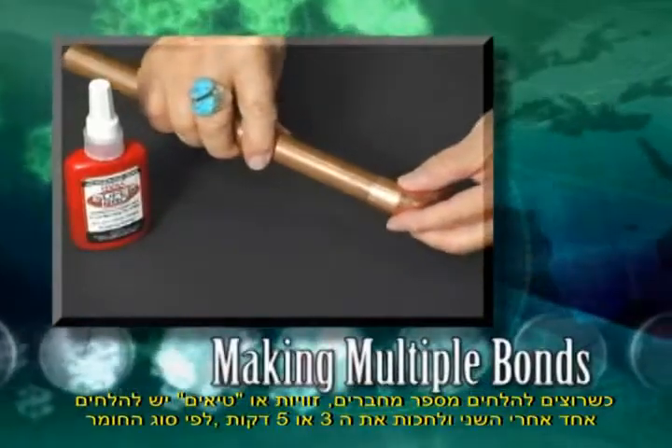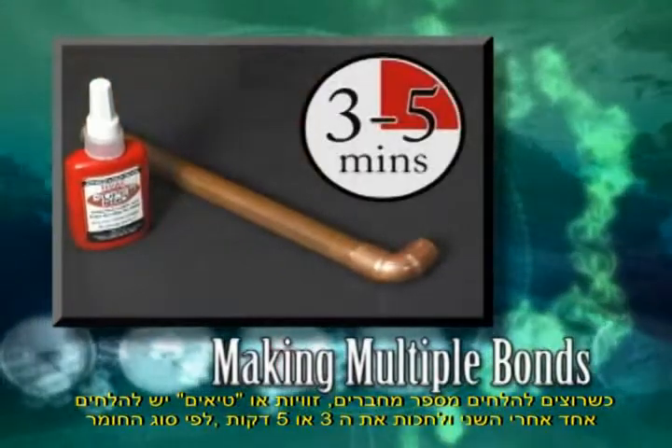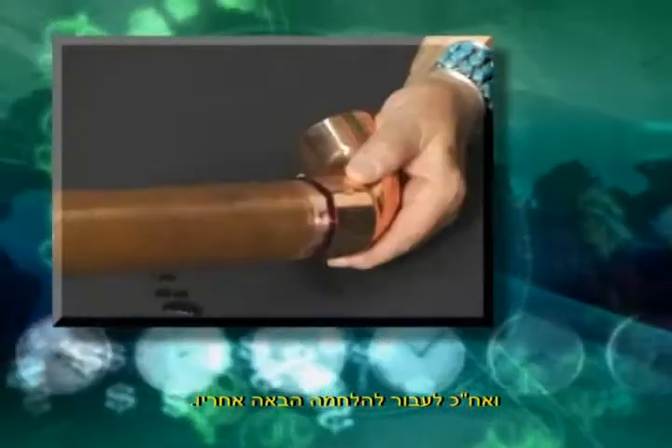When making multiple bonds on connectors, elbows, or T's, make the bonds one at a time. Allow each bond to remain undisturbed for three or five minutes, depending on the tube material you are bonding, before making the next bond.